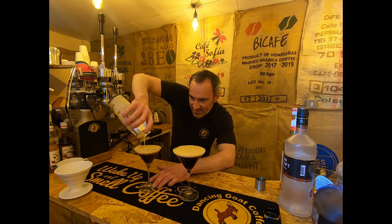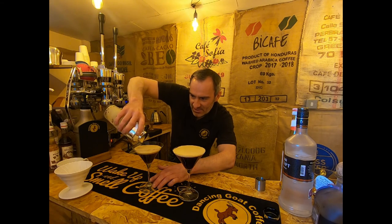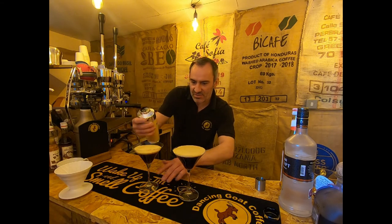There we go — you can hopefully see on the camera that it creates a really nice creamy top to that espresso martini. Enjoy.